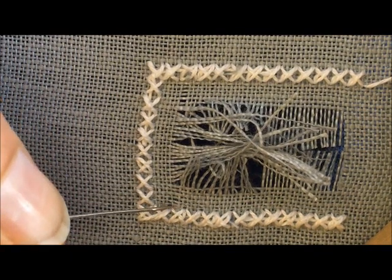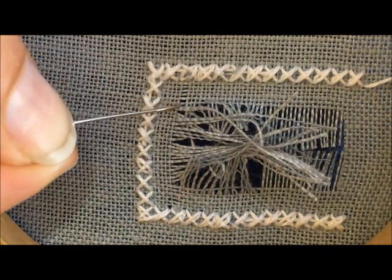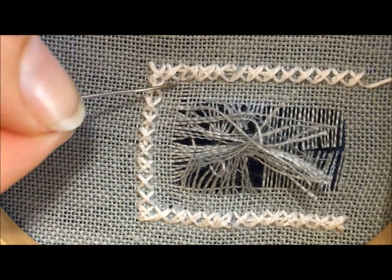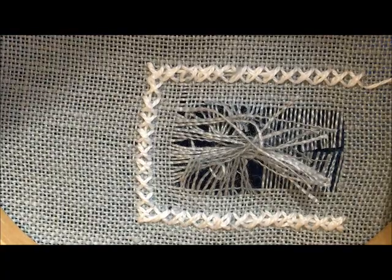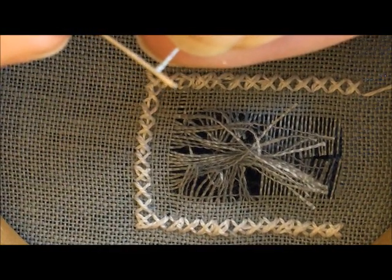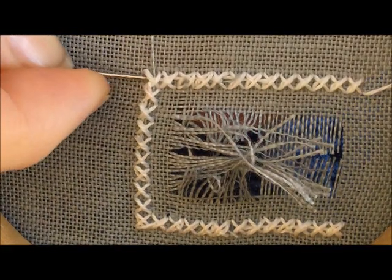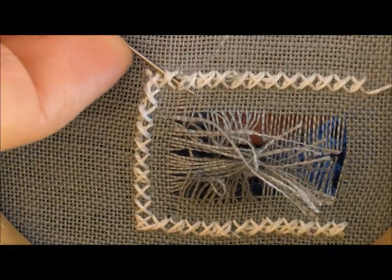Now you can see that I have secured the fabric thread from this side underneath the four-sided stitches, in the same way that I did on this side. So now what we want to do is replace the fabric thread all the way across with one from the edge of your work. When you're replacing a fabric thread this way, you want to use one that is running in the same direction as the one you want to replace. So I'm going to take one from the edge of the fabric on this side, thread that into my needle, and secure this fabric thread in the back of the four-sided stitches.